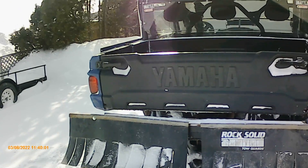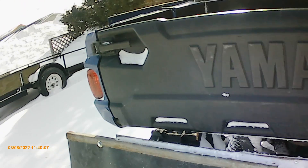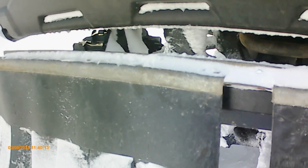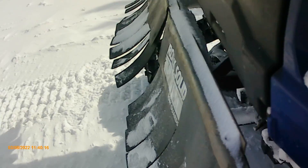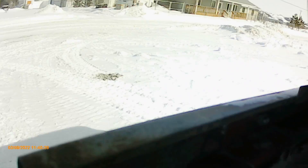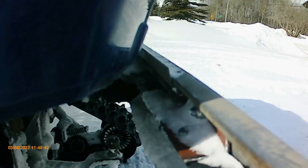So here's the Rock Solid toe guard that I put on. I had the bracket in the middle that goes on your hitch — I just took that off because my hitch is really low. What I did was I had some angle iron and cut two — actually three pieces about three inches long. There's one there, one in the center, and one on this end. It's kind of hard to see with all the snow.